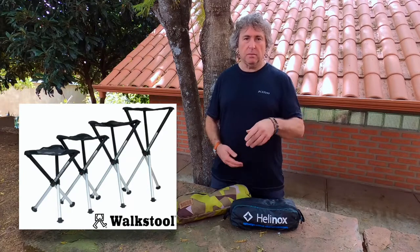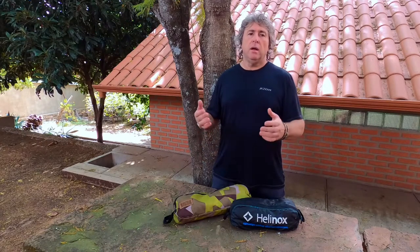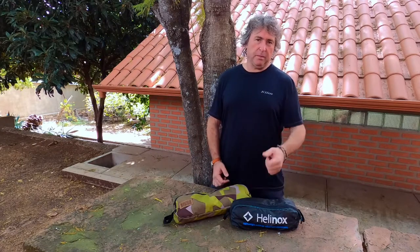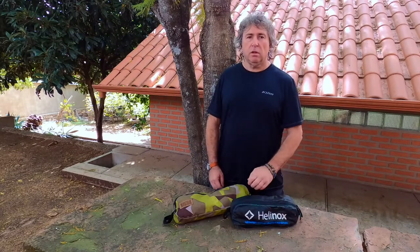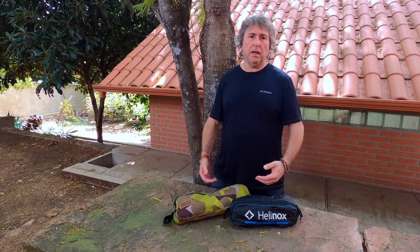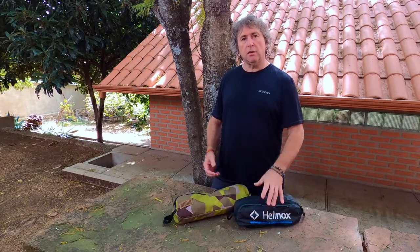We've been using these chairs for about four years now and we started off with Walkstool. It's a Swedish brand — one of those triangle chairs that folds up. It's beautiful, it's strong, it's bulletproof, but when you sit in a campsite for three or four days at a time it's not fun. It eats your back because there's no backrest, so we eventually got rid of them in Africa. These are about the only luxuries we carry on our bikes, but when you travel and sit in campsites for three or four days next to a river or a lake, you can't sit on the ground or the pannier box all the time — you need a backrest.